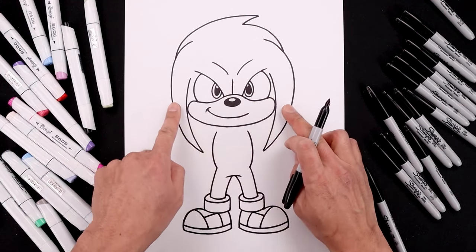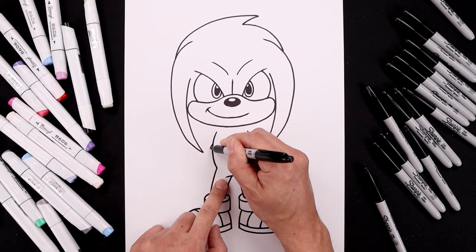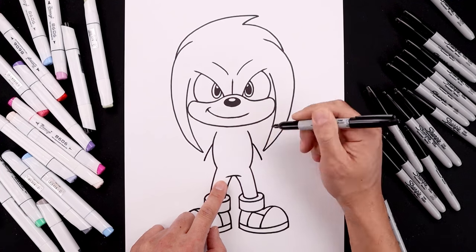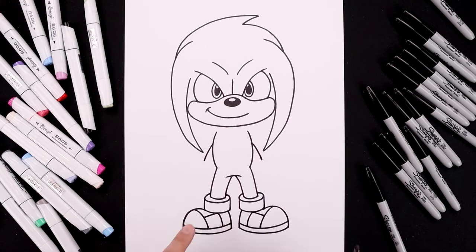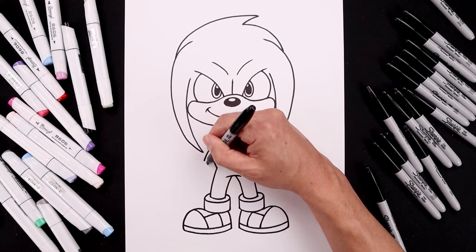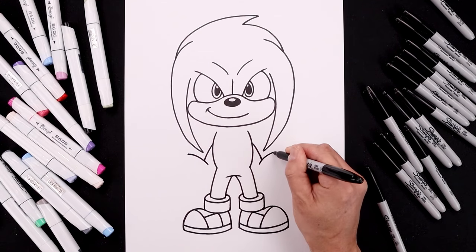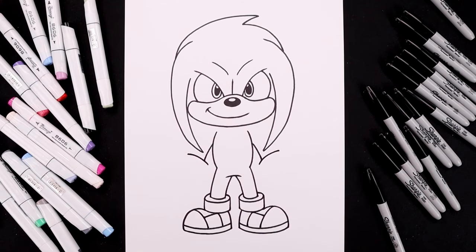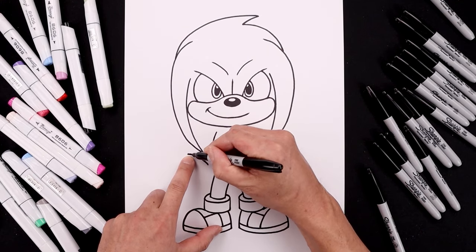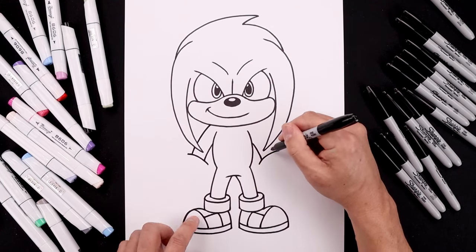Now let's go back up and draw the arms in behind these two spikes. Halfway down the side of the body, we'll start right here — curve the arm going out and then down. Now we're going to overlap the large cuff on top of the arm. From the bottom of the arm, we're going to step in, curve this up and then bend that out. And then from the outside of the cuff, we'll step in, follow that same curve going up and in behind the spike. Continue up and in underneath the head.